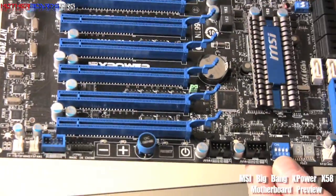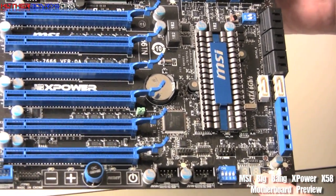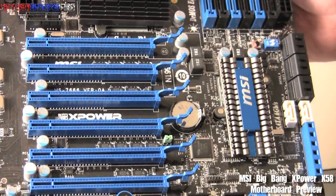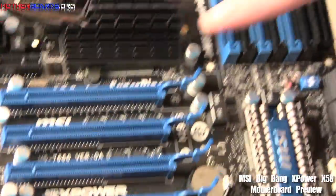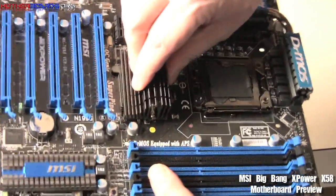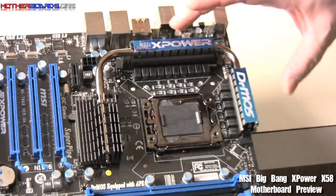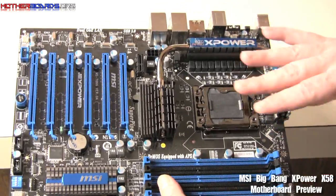We flip the board around again. We have some more jumpers — these are also for the BIOS. There's also a little POST code display here, which shows you by numbers whether your board is having posting problems or not. There's also the OC Genie button, which you click to automatically overclock your motherboard. The X-Power board has a very nice cooling solution — it's got not only a heat pipe, but also a heat sink. Some aftermarket heat sinks may be a little too big to fit in this area, but I think many will.